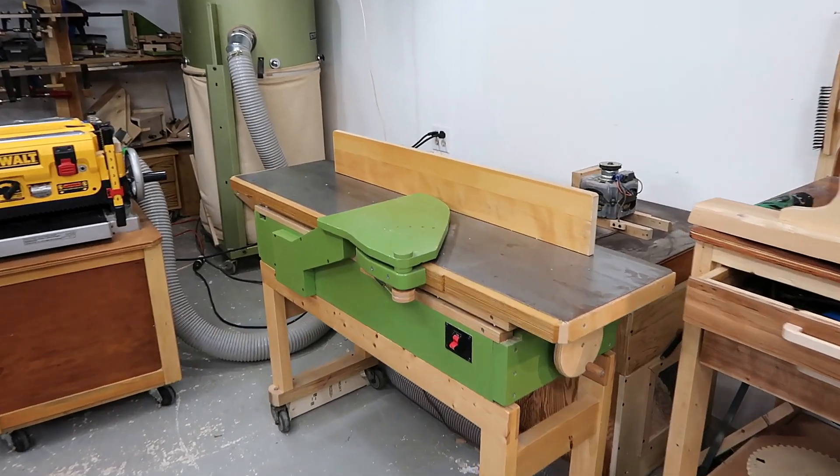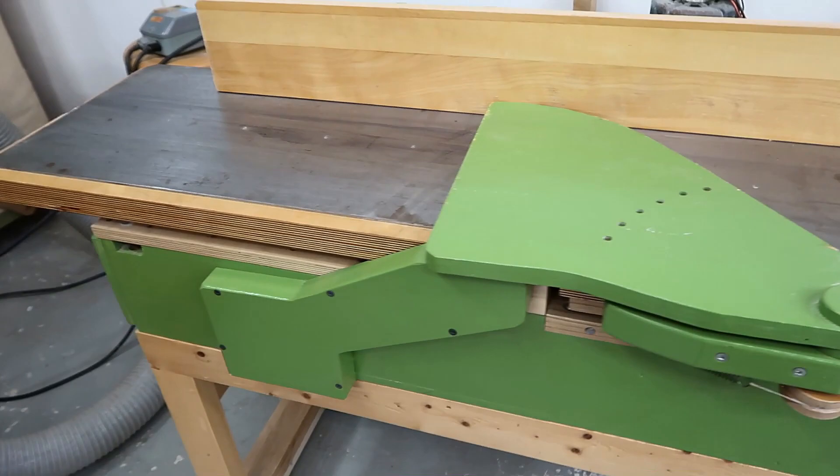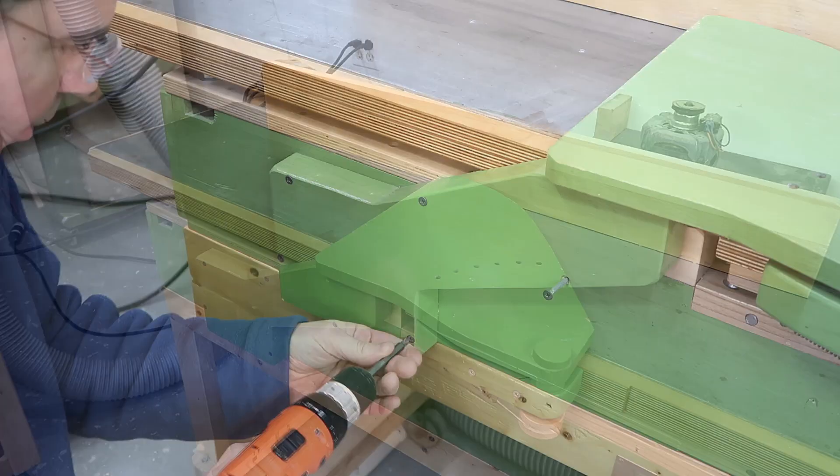This is my homemade jointer, and it's ridiculously loud. Can you hear me, Todd? Part of the problem is it's powered by a universal motor from a 12-inch planer, and that motor is just loud.